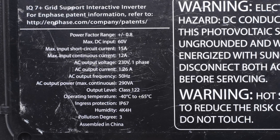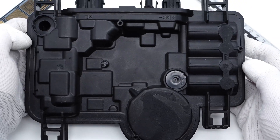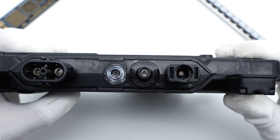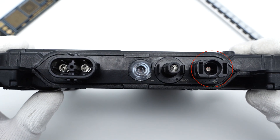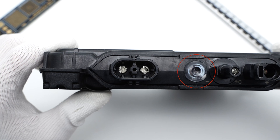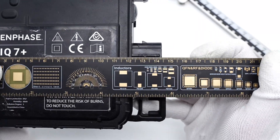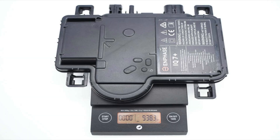You can pause here to take a look at the details. There are many irregular protrusions and depressions on the back, corresponding to the internal components. In addition to the three ports on one side, there is also an indicator light. The DC input port is on the right side, the AC output port is on the left, and the indicator light is in the middle.